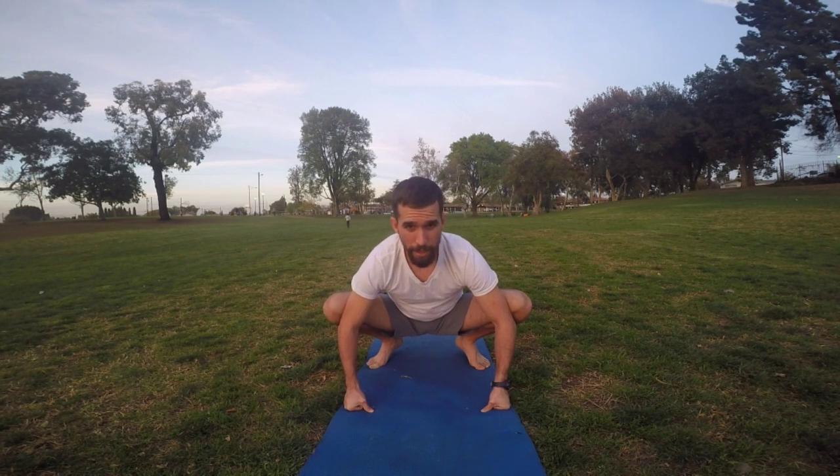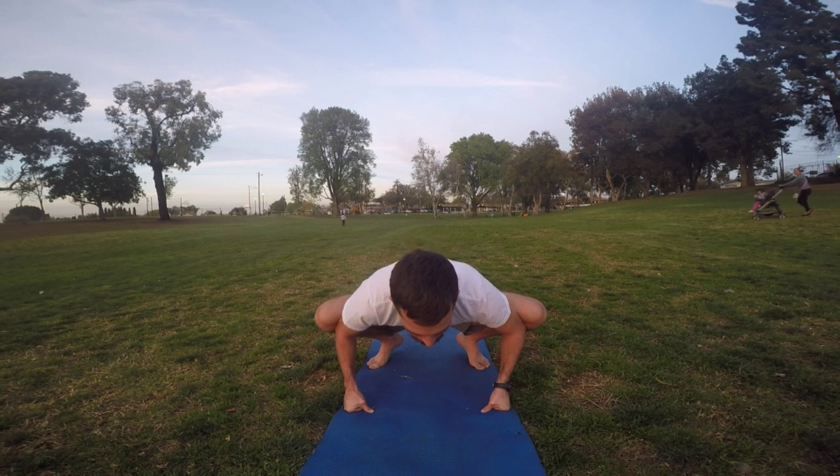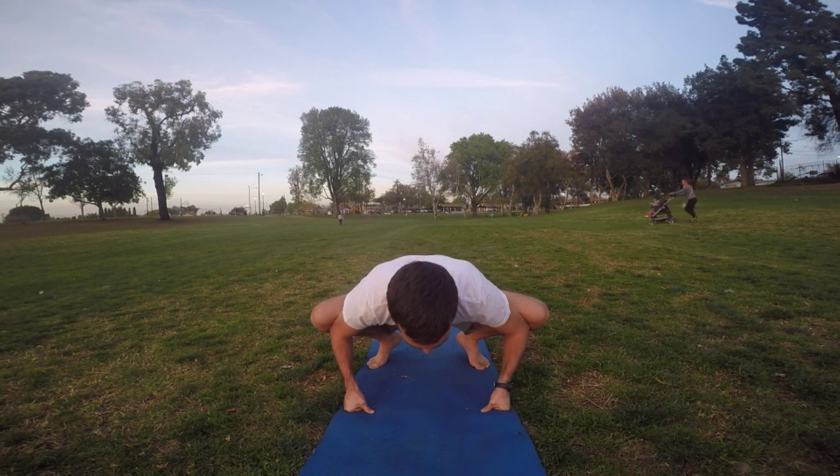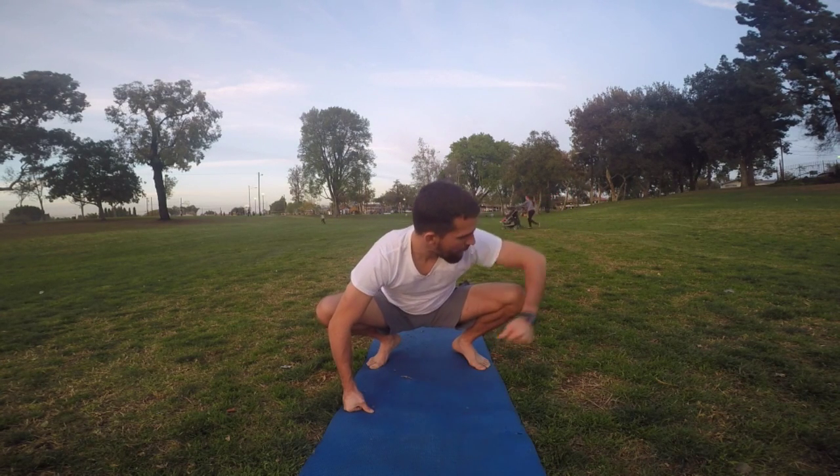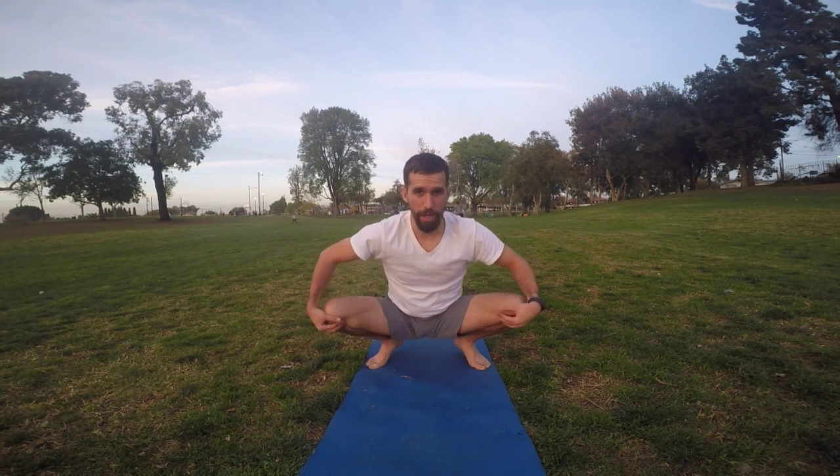You stretch as much as you want. The farther back you go, the less stretch you're going to get. The more lower and more pressure you put down, the farther you're going to stretch. My elbow is going like that — I'm stretching out.